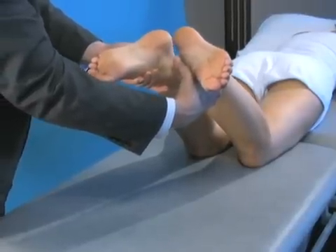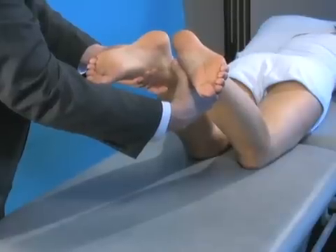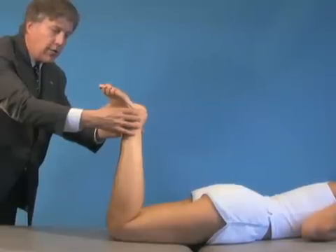For a posterior lateral rotatory instability, one leg will fall significantly out more than the other. And if her PCL is also injured, it will stay spun out when she's flexed at 90 degrees.